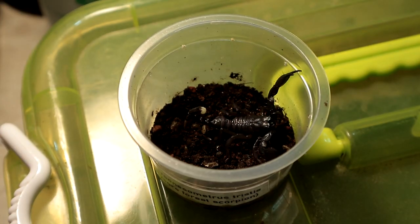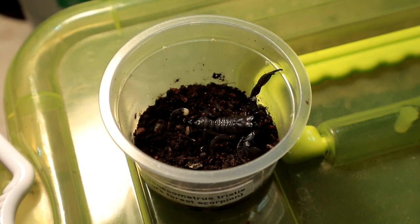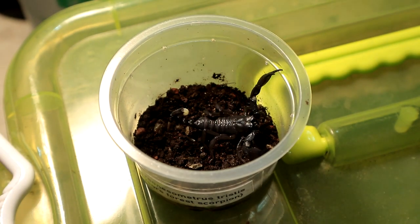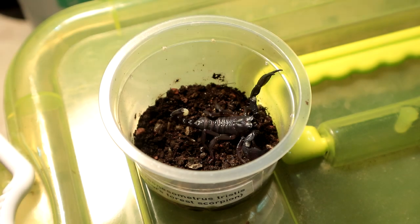Today is the day I finally attempt to properly say the scientific name for this particular specimen. Chersonesometris tristis, also known as the Mysore Forest Scorpion. Finally I said it — that's it, I'm done, this video is over!